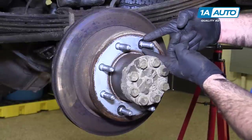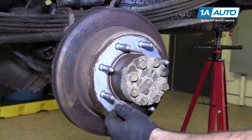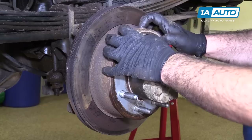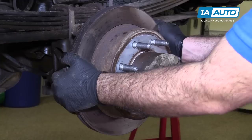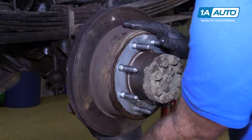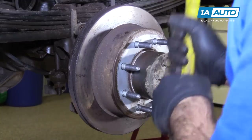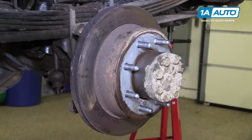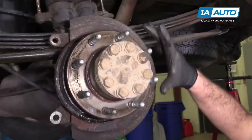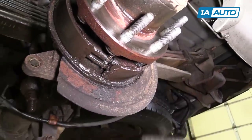It's time to get this rotor off. There might be a retainer here — that's just a little factory retainer to hold it on. Just spin it off. The parking brake assembly is inside here and it may be preventing this rotor from coming off easily. You can try to knock it with a dead blow hammer or a small mallet. If that doesn't work, you'll have to go in and release the tension on the parking brake, which should help it slide right off. We got lucky — it came off pretty easy. Our parking brake assembly is wet with oil, which tells me there is an axle seal leaking, but we're going to ignore that for now and continue with the brakes.